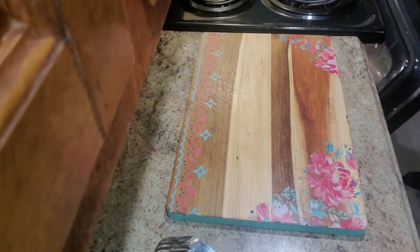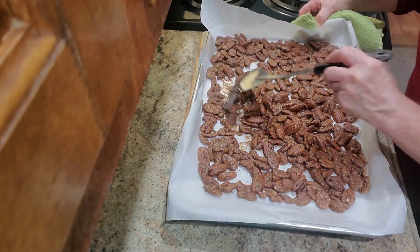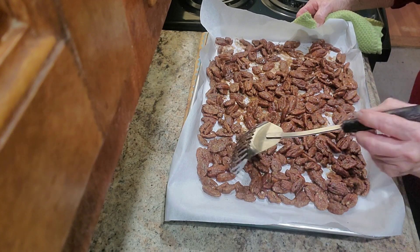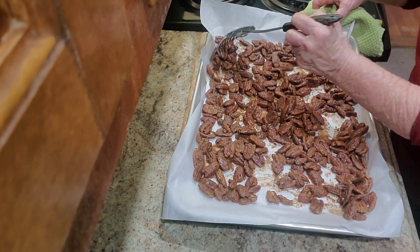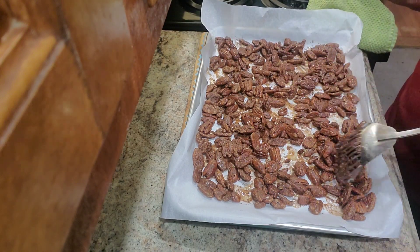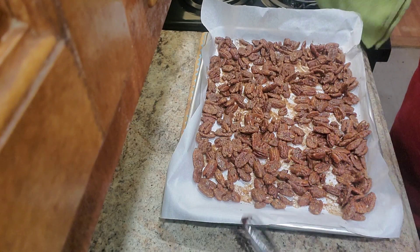Our pecans have been in there for 15 minutes. We're going to check them out and stir them a little bit. They're nowhere near ready. We're going to put them back in for another 15 minutes and check them again.